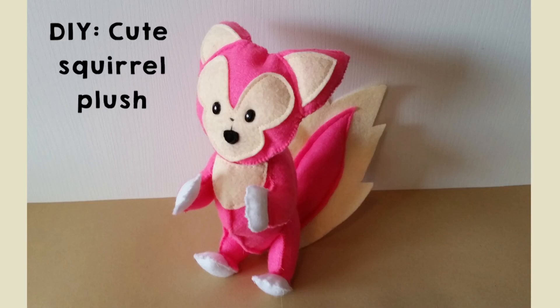Well hello everyone! Today I'm gonna show you how to make this cute little plush made of felt. Let's get started!